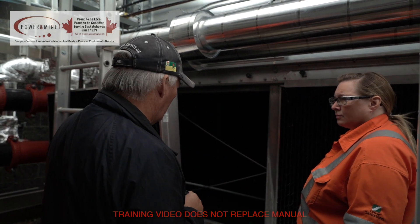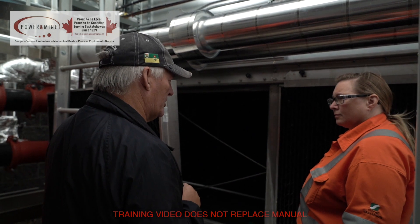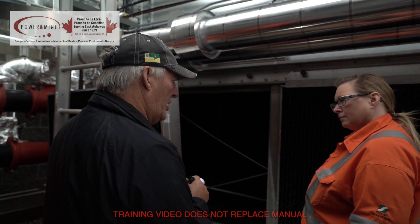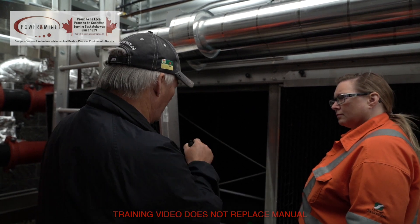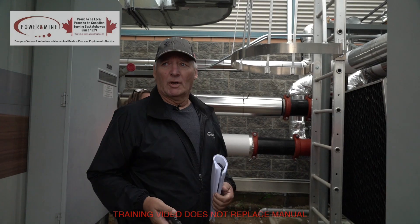Once a shift, maybe once a day — depending on what is in the water. You want to get your water treatment guy in here and go through the manual with him. There's a recommended blowdown procedure in there, but it's going to vary across the country depending on how much stuff you actually have going in there.